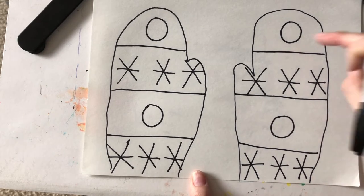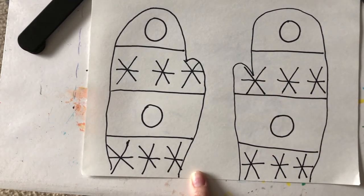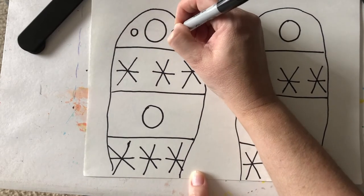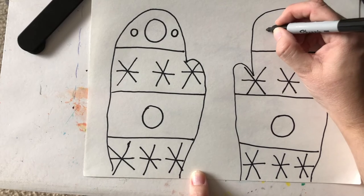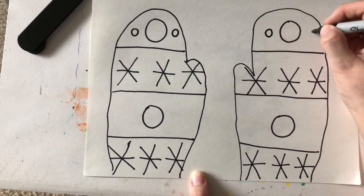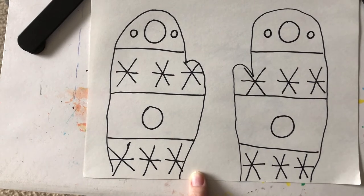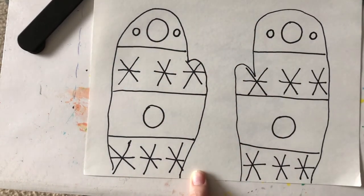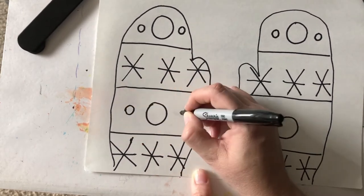I think having just one circle looks a little bit lonely, so I'm going to practice putting a smaller circle on either side. Whatever shape you have at the top, go back and put a little small one on each side of the big one. Then practice that at the top on both sides and at the bottom.